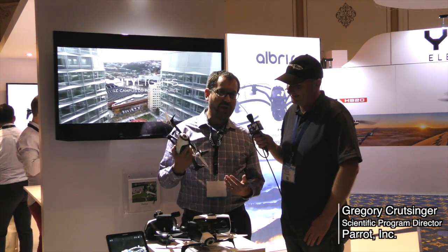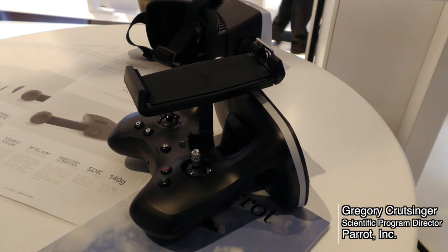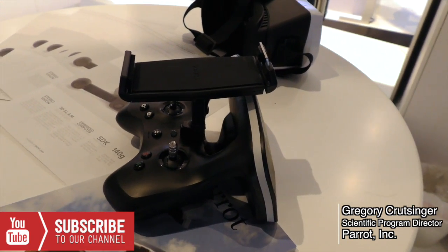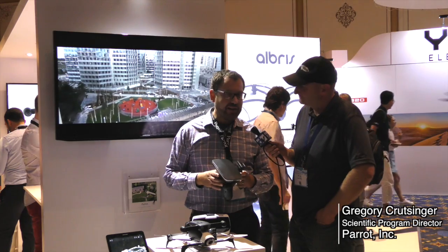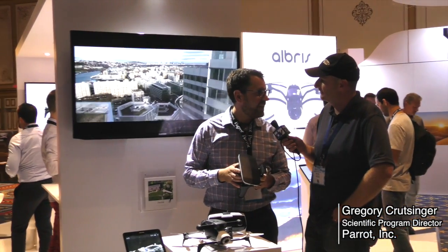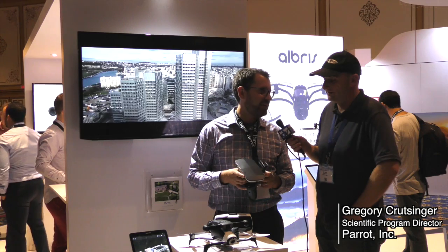So I'm here with the Bebop 2. The Bebop 2 has been out for a little bit, but we just updated it with a new SkyController. We reduced the size of our previous SkyController. This gets you two-kilometer range and a live feed, stick control, as well as autonomous flight with our mission planning app. One of the great things about the Bebop 2 is the batteries are pretty cheap — about $50 and they get about 25 minutes of flight time. It's a really nice little platform, totally repairable, and you get HD video and 14 megapixel still images.